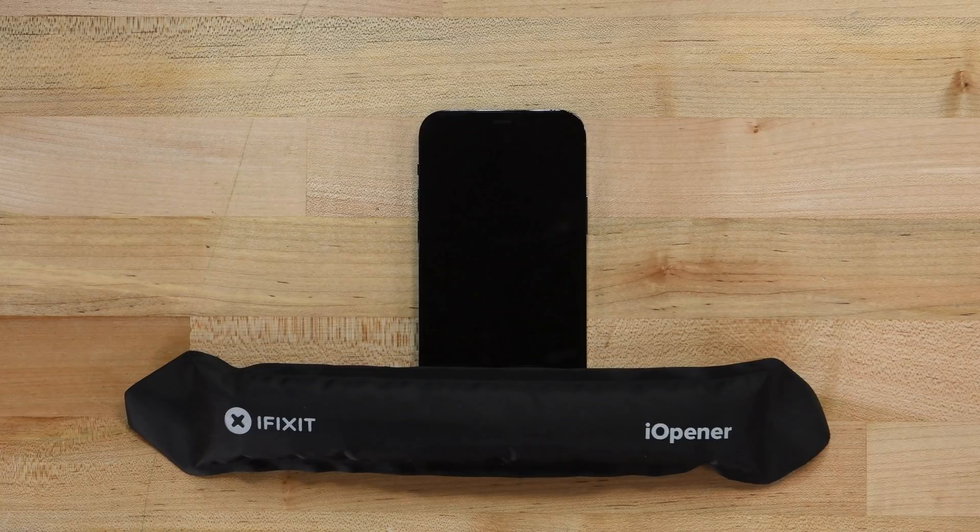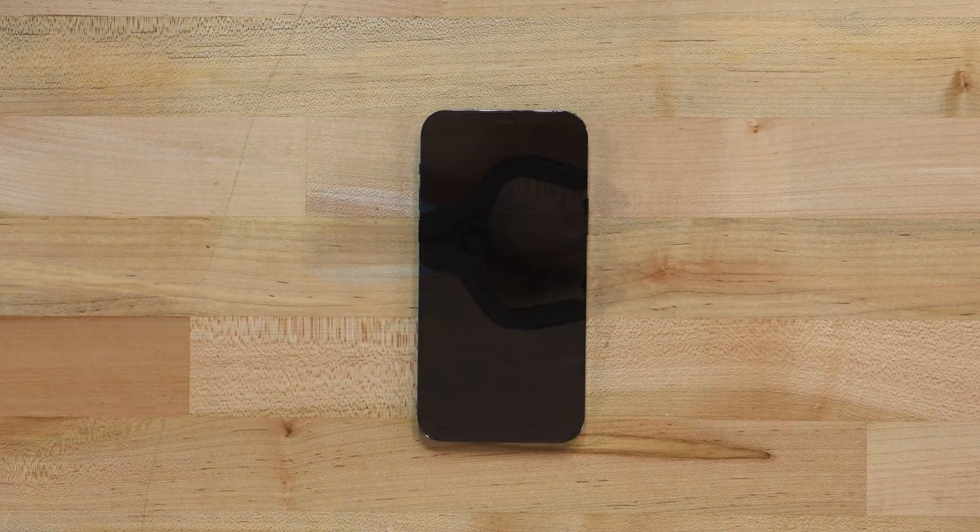To get the front panel off, we'll need to soften the adhesive holding it in place. Using a prepared iOpener, heat up the bottom edge of the phone. If you don't have an iOpener, a hairdryer or heat gun can be used — just be very careful, as you run the risk of overheating and damaging your iPhone.